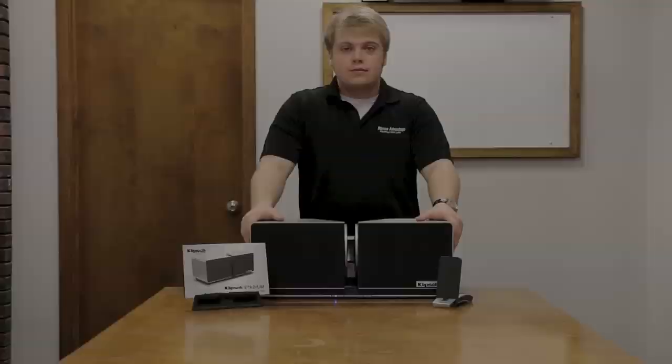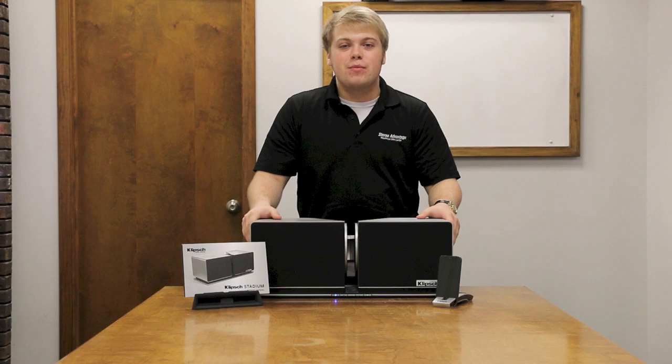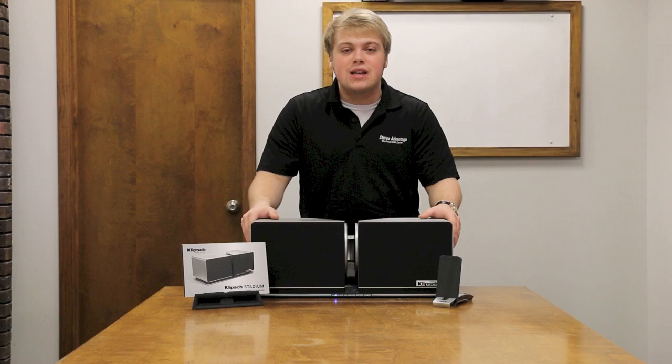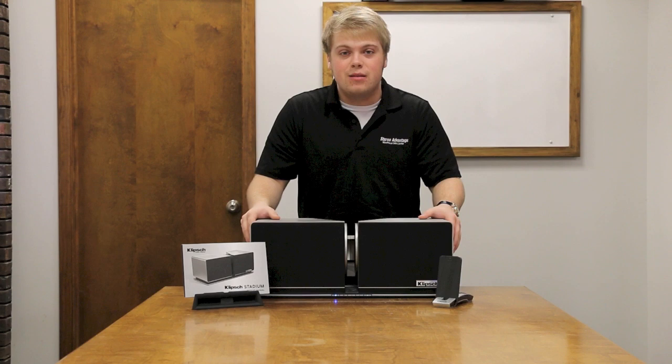Well, I finally had my chance to experience the Stadium, and I'll tell you what — it's my favorite Bluetooth speaker, bar none. My favorite part is that it comes right out of the box geared for the music you listen to; the amp and the speakers are already set and equalized for everything you're going to throw at it. I've heard that same recording probably a hundred times, but I've never heard it with the kind of presence and clarity that I got out of the Klipsch Stadium, and it's all connected wirelessly. So take some time this holiday season and stop by the all-new Stereo Advantage Warehouse Sales Center and take a listen for yourself — there's no doubt you're going to enjoy it.